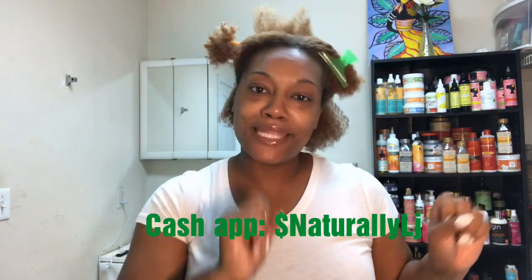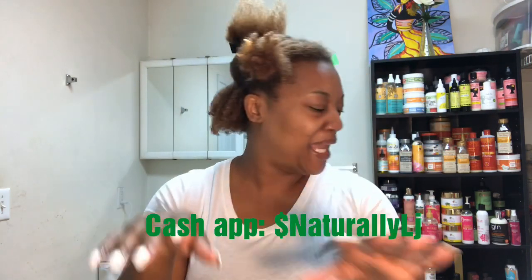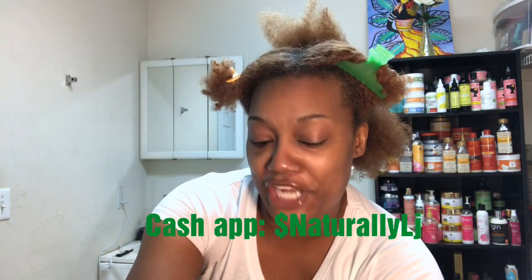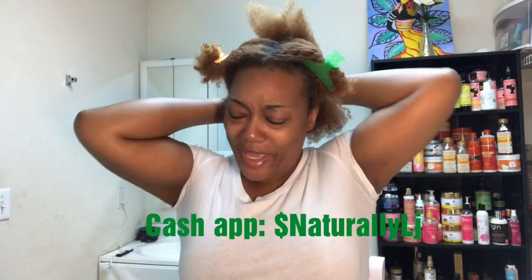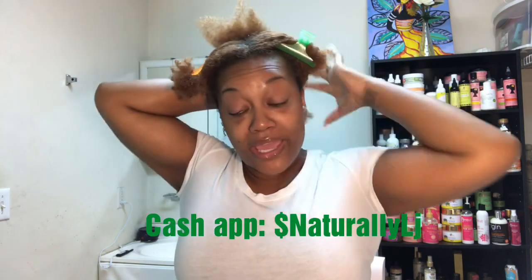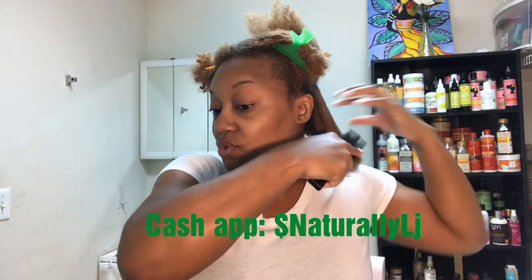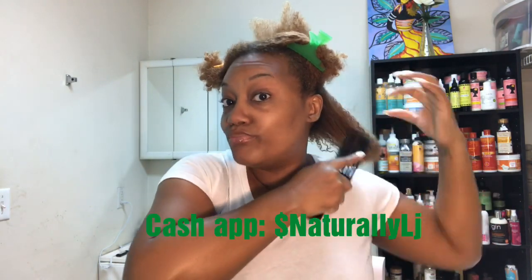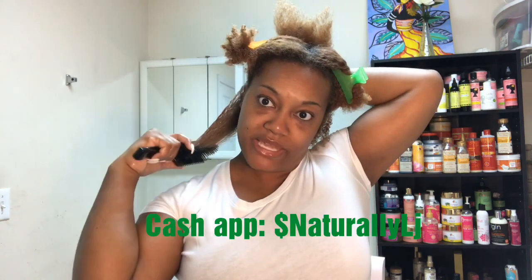You guys, my birthday is tomorrow — September the third! My cash app is dollar sign Naturally LJ, I'll have it flashing across the screen in case anybody wants to be a blessing. My 40th is next year, so I'm planning a destination trip and looking to link up with a travel agent soon to decide where I want to go.